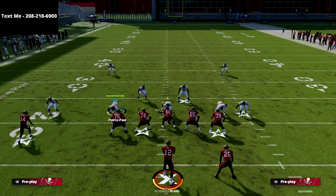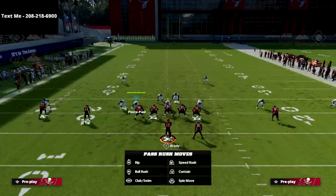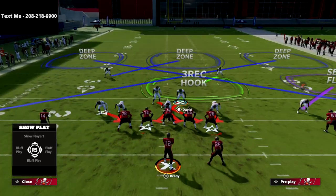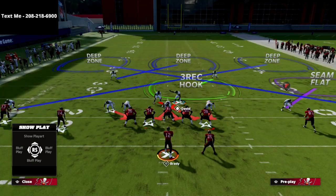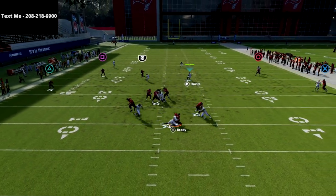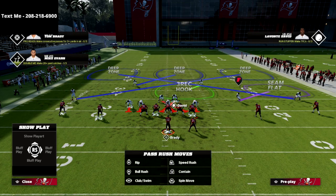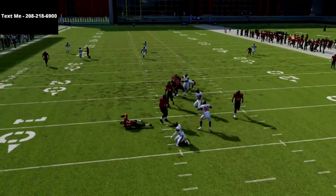So again, flip the play, then globally blitz all of your linebackers and crash your line out. You're going to get this look — this is six-man pressure, so you need to user somebody. What I like to do is user this guy, but I don't have to move him or do anything. At the snap of the ball I just jump into coverage. You can see — snap the ball, I jump into coverage, and the pressure completely screens. This is five-man pressure and it's really consistent this year.